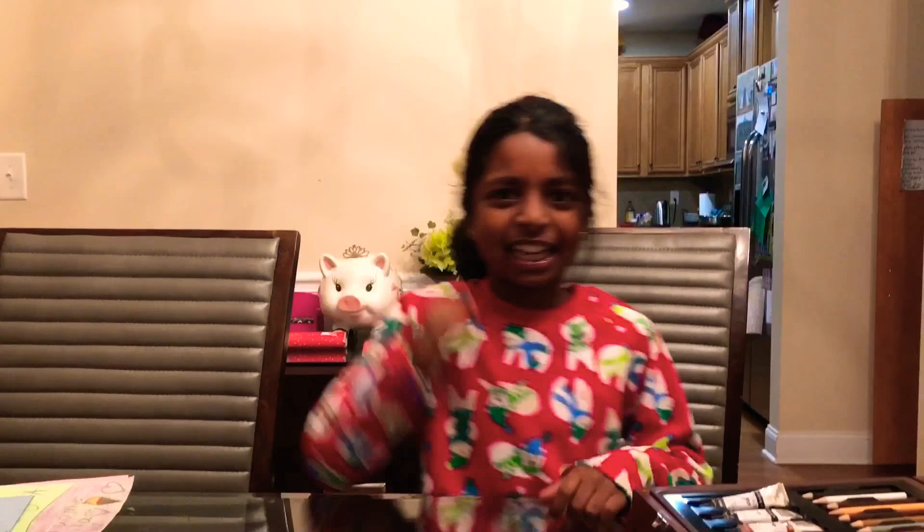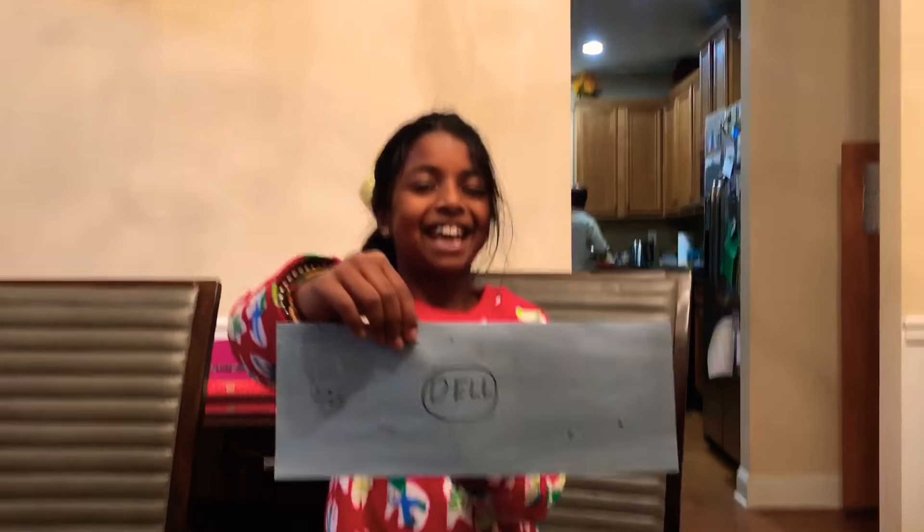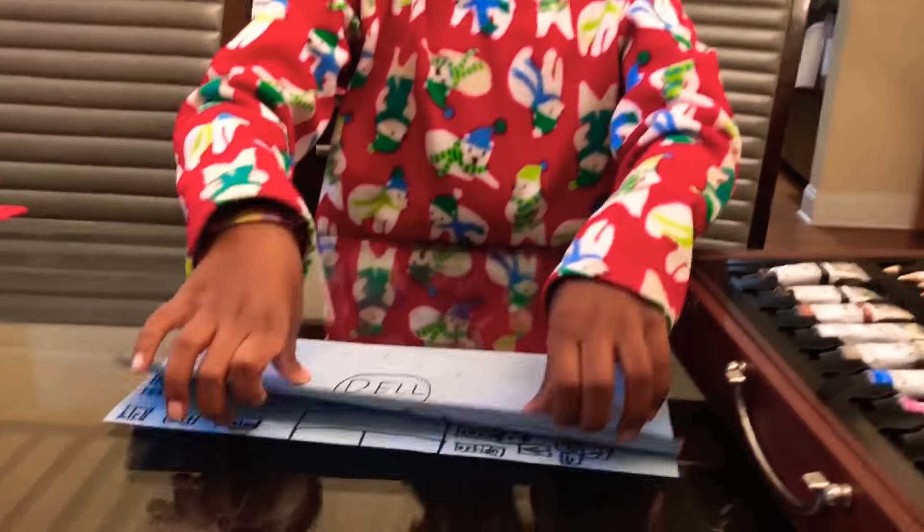Welcome to the Nila's show. Now I'm going to make a computer. You're going to make a computer? Yeah! I'm going to make a Dell computer. I'm done with my computer — Dell computer!